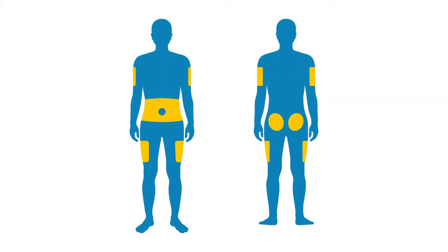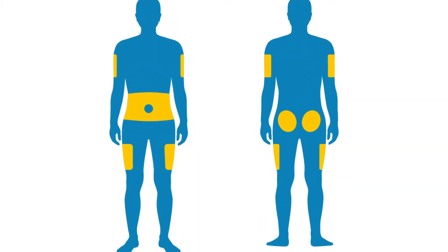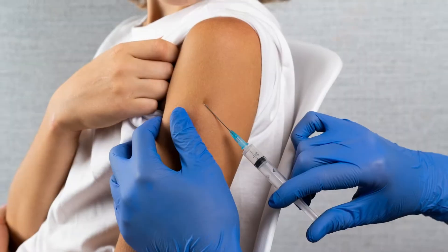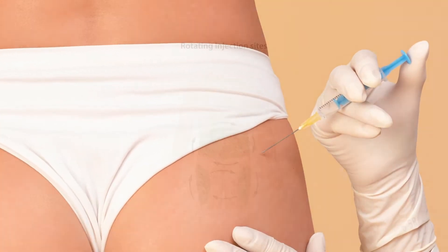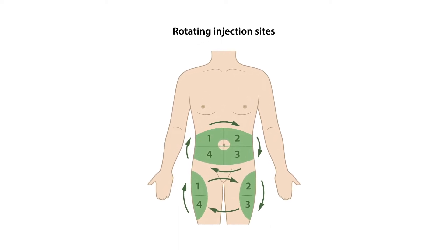The best areas for self-administering sub-Q shots are the upper thighs and the belly, but avoid the area right around your belly button. If someone else is giving you the shot, you can also use the outside of the upper arm and upper buttocks. It is important to rotate injection sites for each injection.